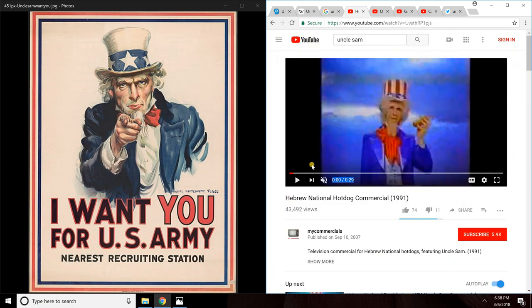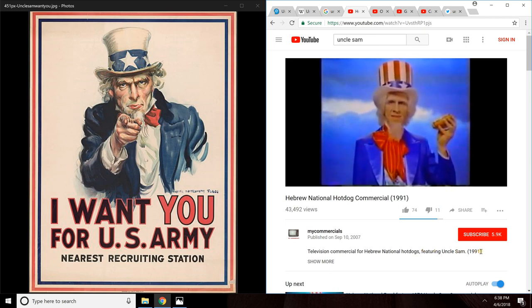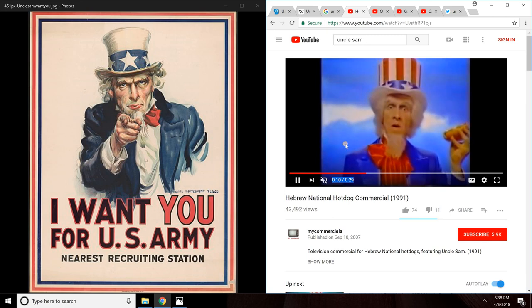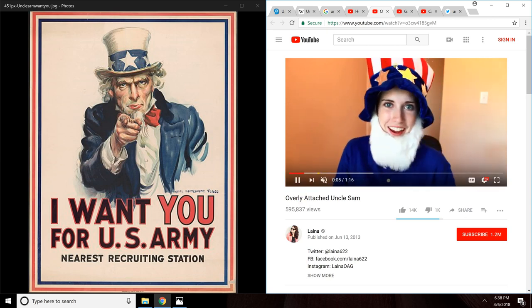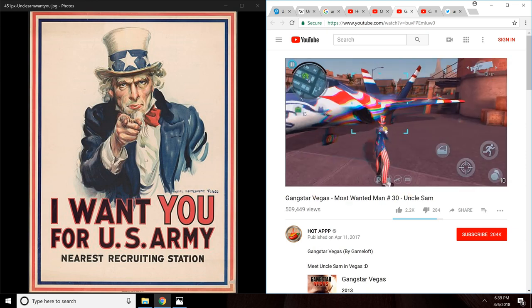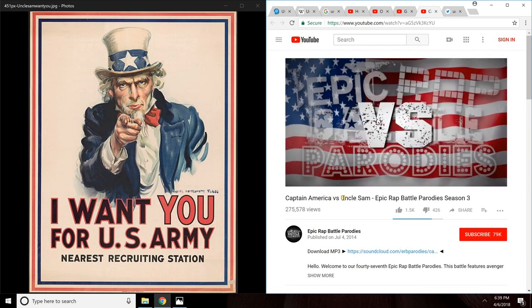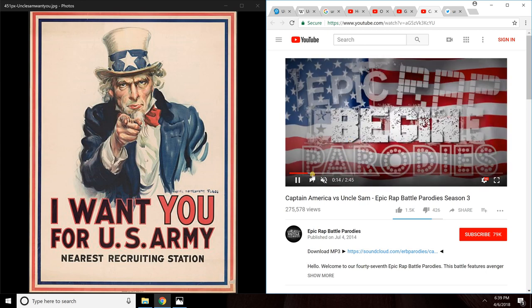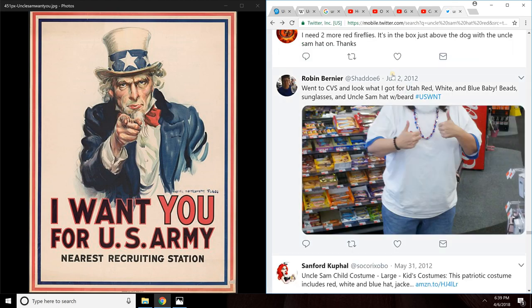There's a load of reality residue out there. I found some YouTube videos — this is an Uncle Sam commercial, a television commercial for Hebrew National Hot Dogs featuring Uncle Sam from 1991. So this is supposed to be Uncle Sam with red stripes. Here's another one — the title is 'Overly Attached Uncle Sam' and Uncle Sam is wearing red stripes. And here's a video game — maybe it's GTA, Grand Theft Auto, I'm not sure — but the title of the video has Uncle Sam and red stripes on the hat. And here's a Captain America versus Uncle Sam video where they're rap battling, and you can see Uncle Sam has red stripes.